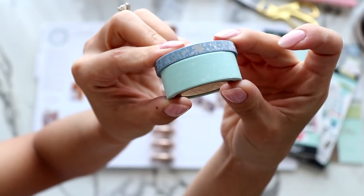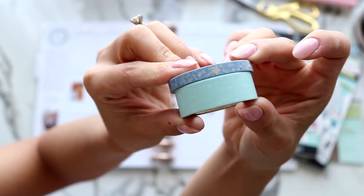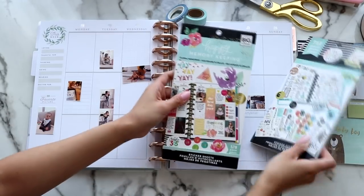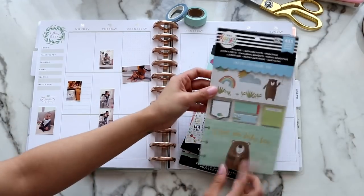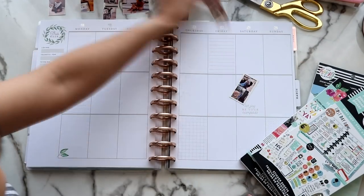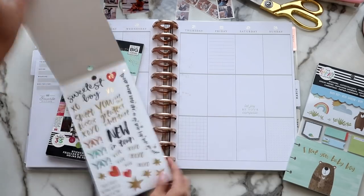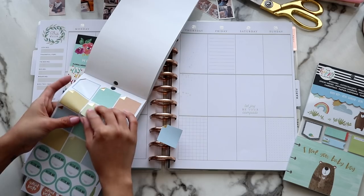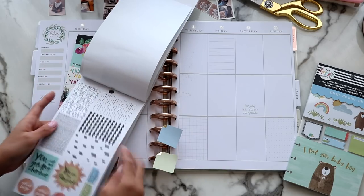These are the washi tapes I'm going to be using. The thin one with the silver foiling on it with stars — it's really, really pretty. That's from the Pink Room, and then the minty one I got years ago from Michael's. I believe it's Happy Planner, though I could be wrong. The sticker books are all from the Happy Planner. I will link them all below, so definitely check out the description box.